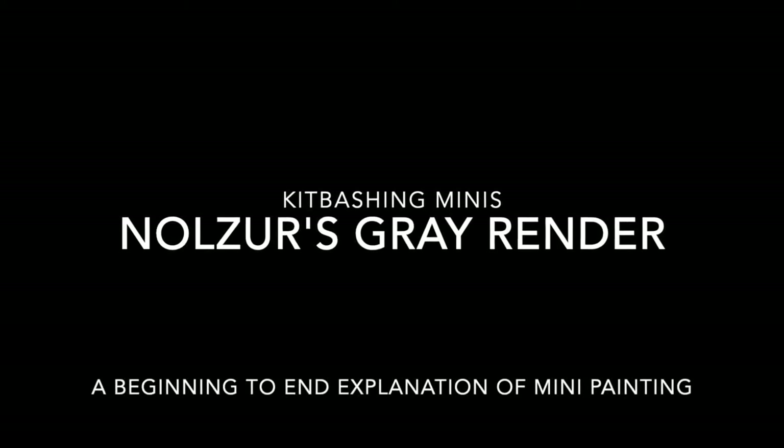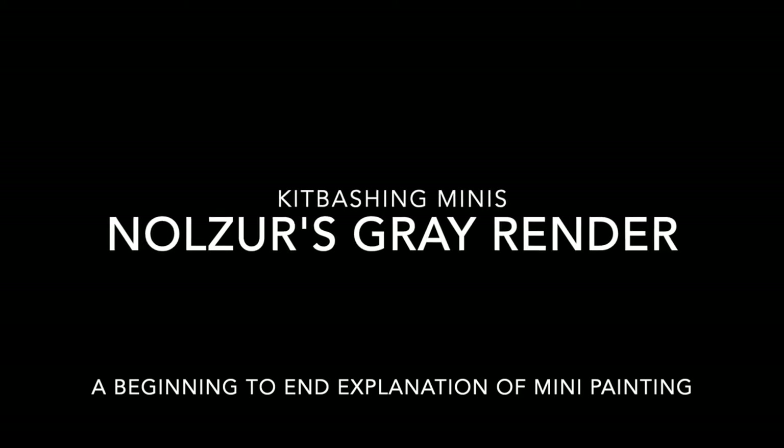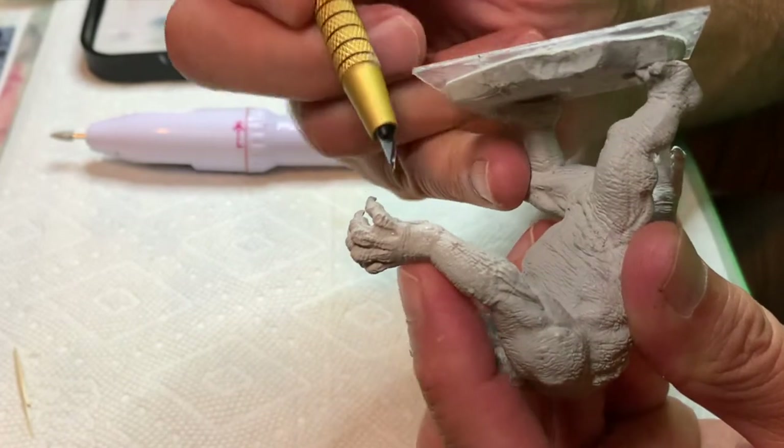In this video, I'm going to walk through my process of painting a mini from beginning to end. The gray render is a great example to show all the techniques we can use in working with minis.